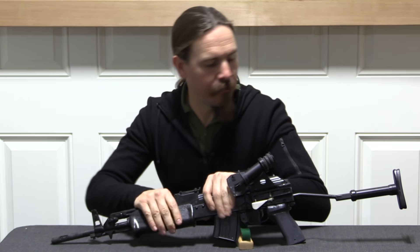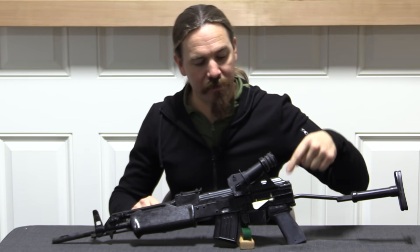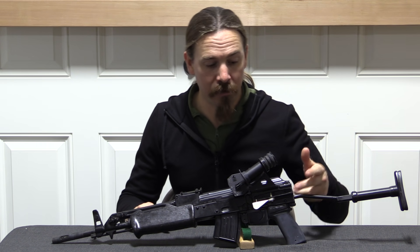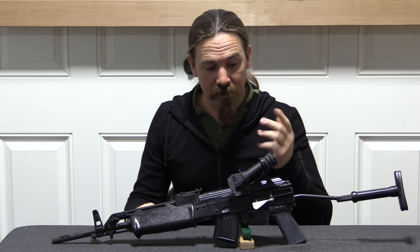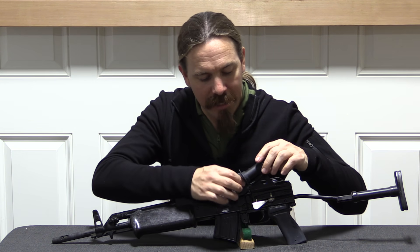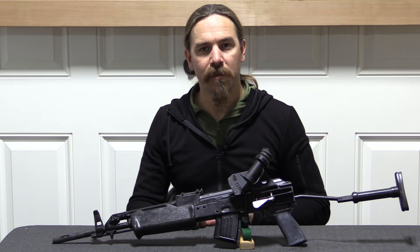There's a spring-loaded handguard, a spring-loaded buttstock, and a special optics rail, because the standard Hungarian rifles did not have any sort of rail. This is equipped with a low-power magnification optic that is sighted specifically for grenades. It goes out to 400 metres on the scope, which is a really sharp angle. Let's take a closer look.